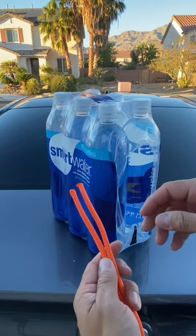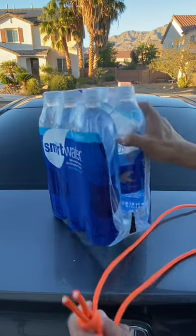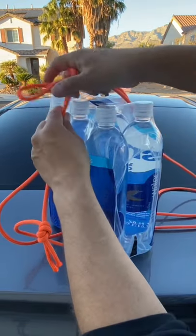I have about 12 feet of rope here and I'm going to turn it into a loop by tying an overhand knot. Now I'm going to go around my case of waters and I'll thread one loop through the other to go completely around.